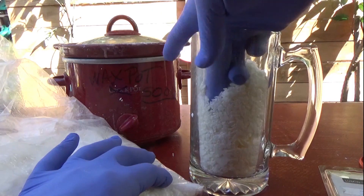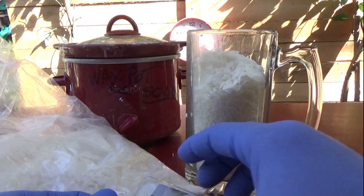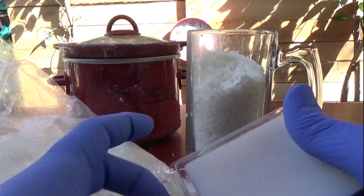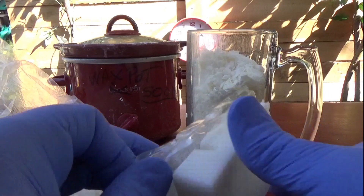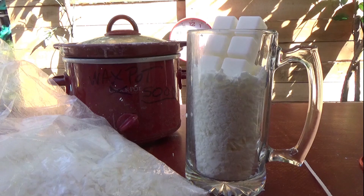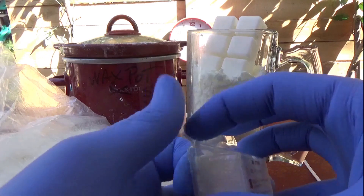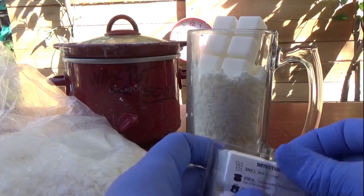So there's the wax, and this is the scent. This is linen — this smells so good. I'm gonna do two because it smells so good. Why not? It's a dollar, go nuts. I'd rather have it smell more linen than less linen.